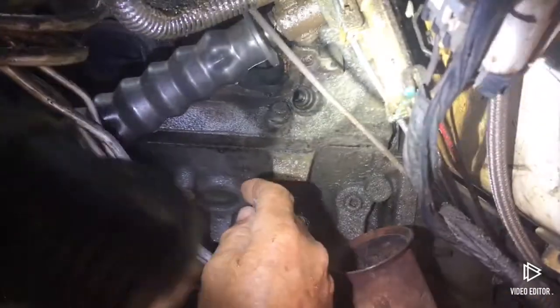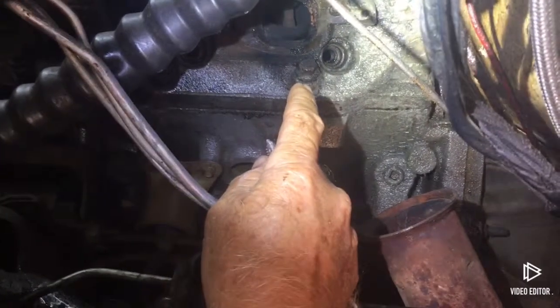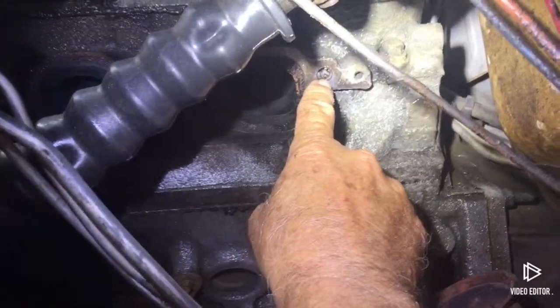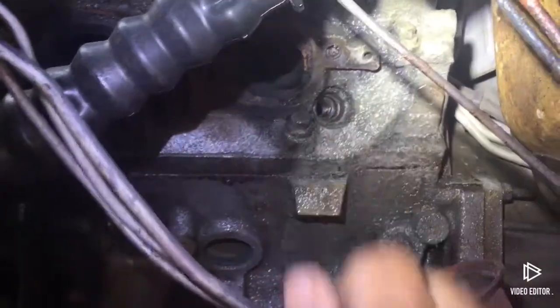We were working on our daughter's truck and we had to tap a hole in the exhaust manifold for a messed up stud, and as you can see our tap broke off below flush in the hole. That can be a real problem, but we came up with a solution that we're hoping will work.